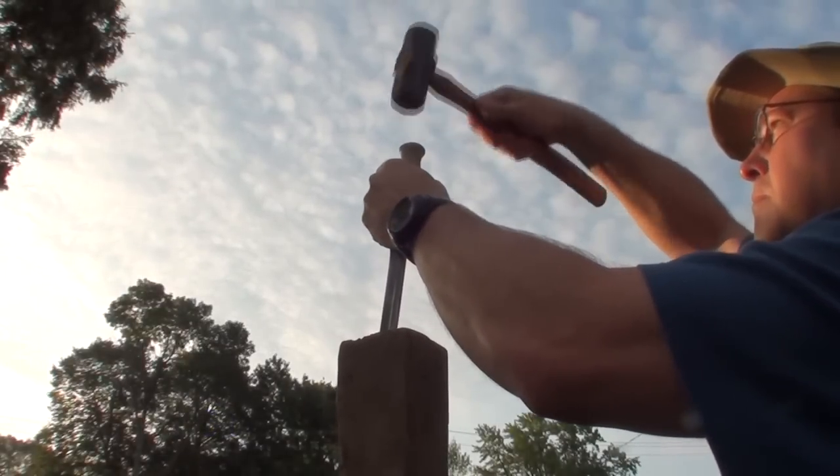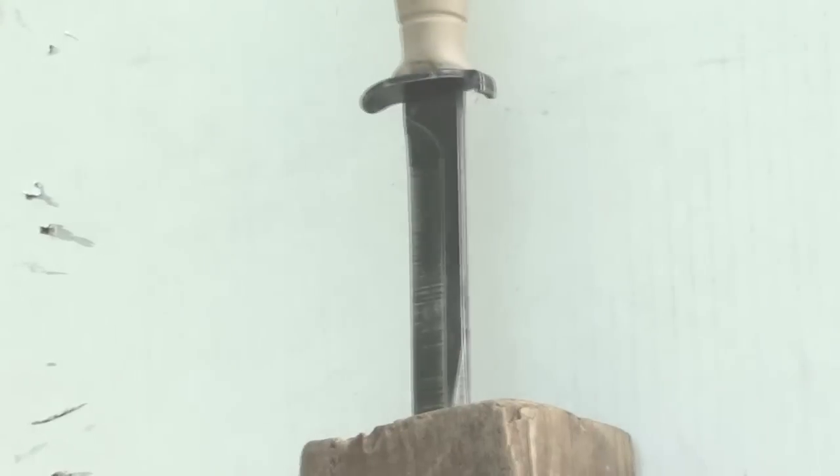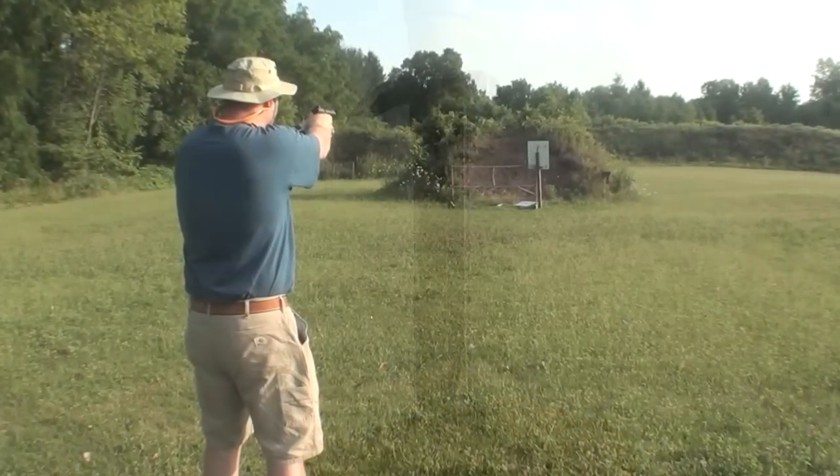It has the benefit of being incredibly resistant to chipping and breaking. Since one of the primary design features required by the Austrian army was that the knife be suitable for throwing, it had to be constructed from materials that could withstand that kind of abuse.